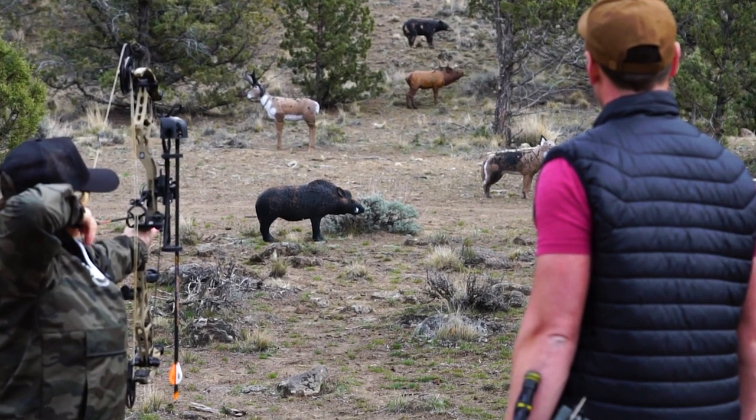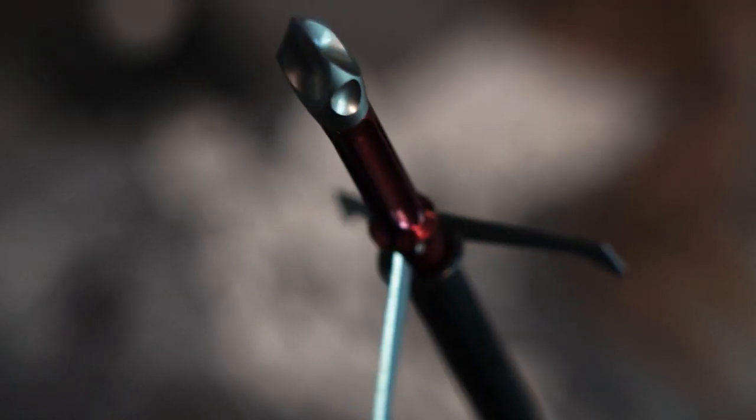What I love about the Savage is it's a tried and true mechanical broadhead that has been in the Ramcat line for a number of years. It flies field point straight, it has excellent penetration characteristics, and a huge one and a half inch cutting diameter.